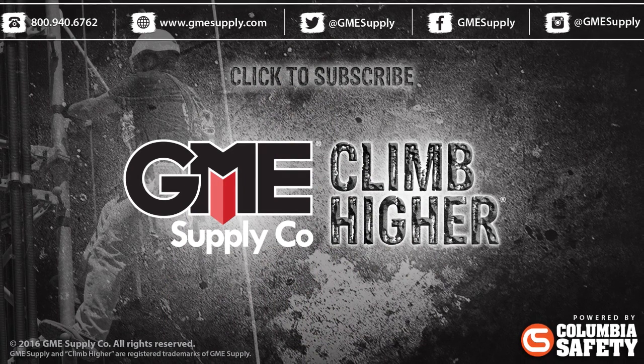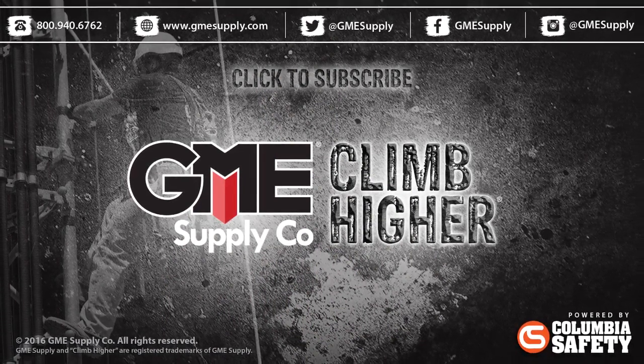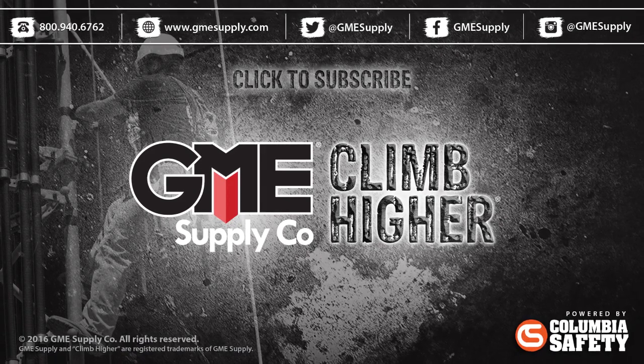As of the making of this video, we have tons of these in stock, ready to ship. Head over to gmesupply.com to get one in your rigging plan ASAP. Also, subscribe to our YouTube channel to get these updates as soon as they're uploaded, and be sure to like our Facebook page and follow us on Instagram and Twitter to keep up with everything GME Supply.